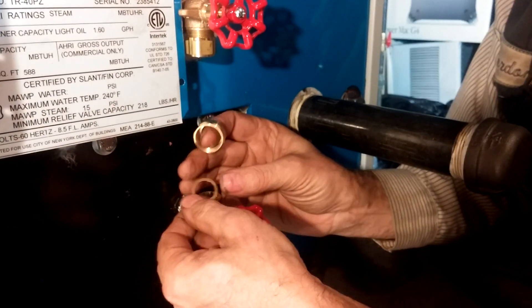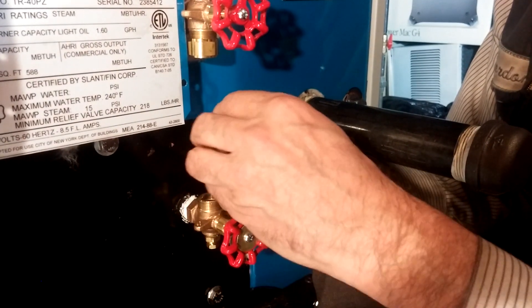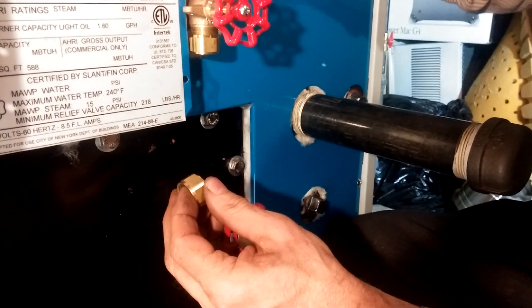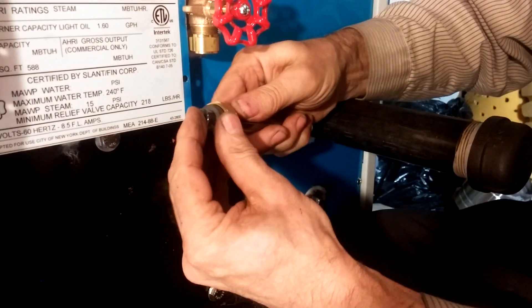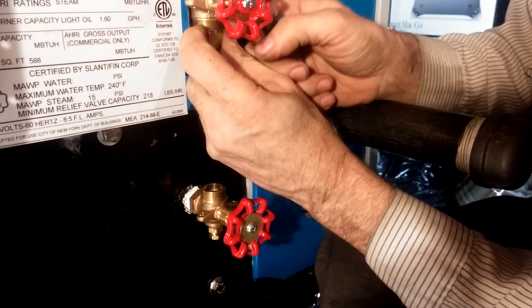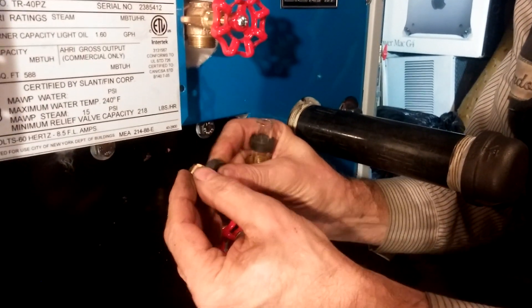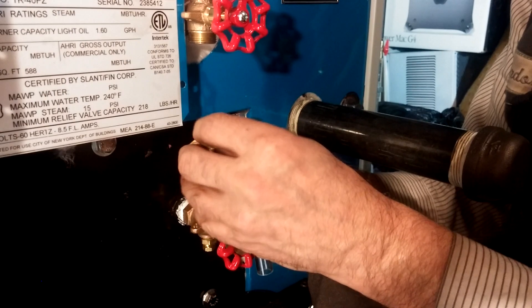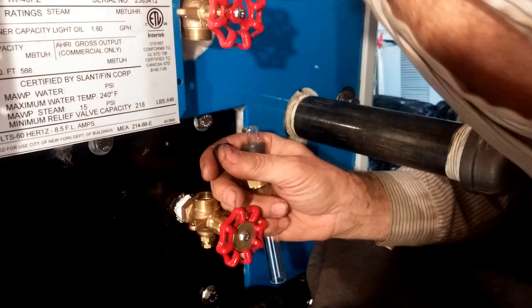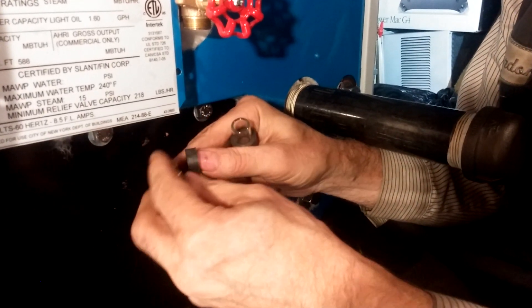If you use a proper brass friction washer, that doesn't happen. You want to remove the chinesium washer and use the brass one. They look very similar, so you have to test it with a magnet.